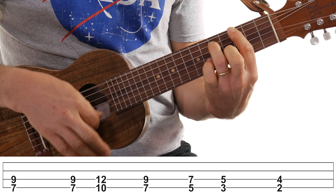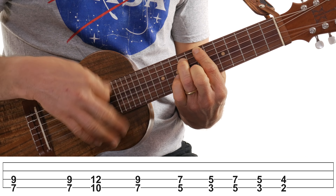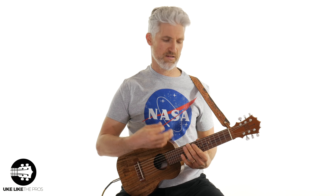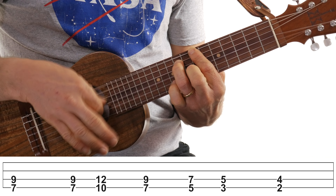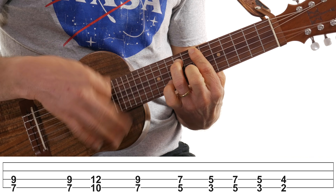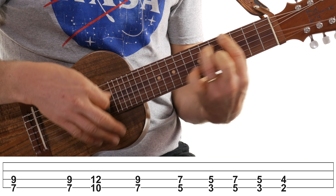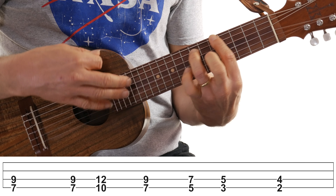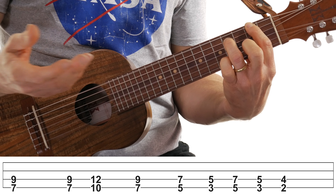All right, so now I want to go back and forth between the first part and the second part — the variation. All right, we'll play it a couple times. Now the variation. And now the variation again — going back and forth between these two.